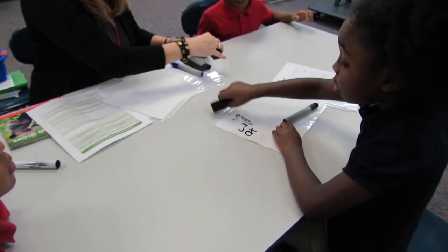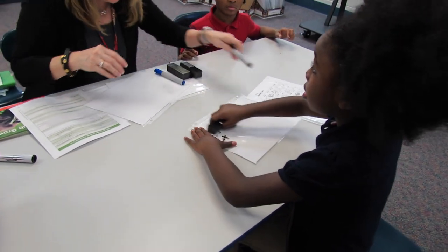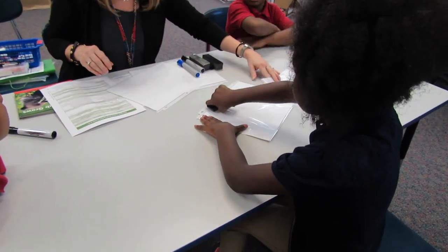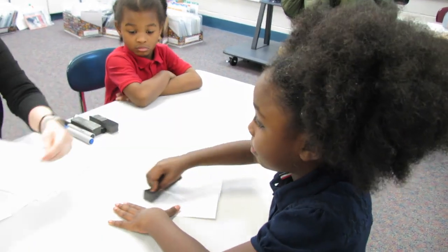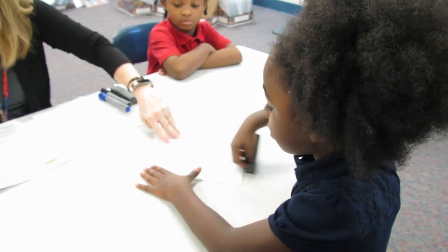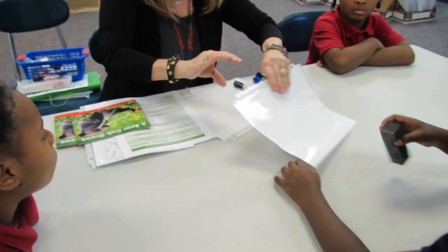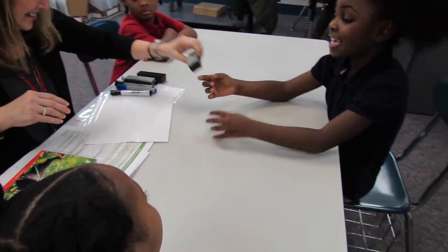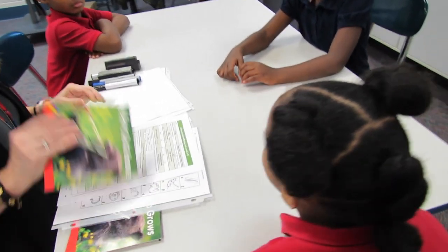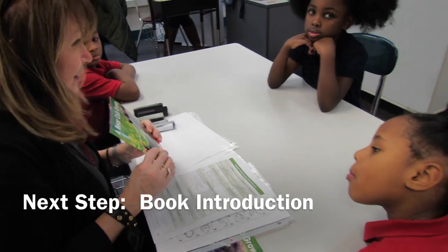We're going to come back, but first we're going to read the book, remember? But before we read the book, I want to go over the book with you. Okay, so next — this is the book we're going to read. A Bear Cub Grows.